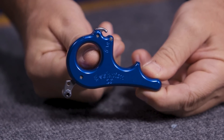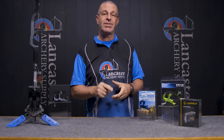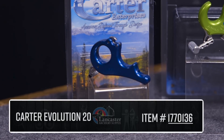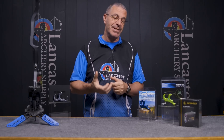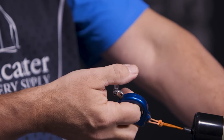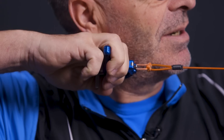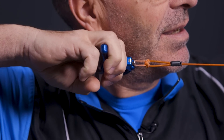We'll start with the Carter Evolution 20. This is what they call a resistance-activated release — there is no trigger on this release. What looks like a thumb trigger is actually a safety mechanism. You hold onto that as you draw back, release it when you get to full draw, and then you pull through to activate your shot. The setting range on this is from 8 to 40 pounds.